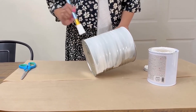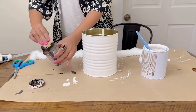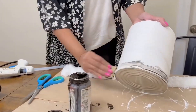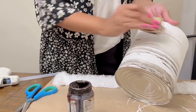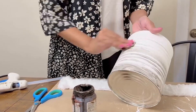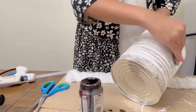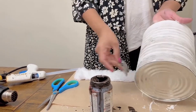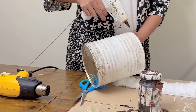Once she is done, she is going to come in with some antiquing wax. If you've been part of the creative family for a while, you know Miss Nancy is always using white chalk paint and stain — those are her signature crafting materials. She loves rustic and vintage, that aged look. So right here she is going to give this can an aged look, using a cloth to spread the antiquing wax and wipe it on the can.